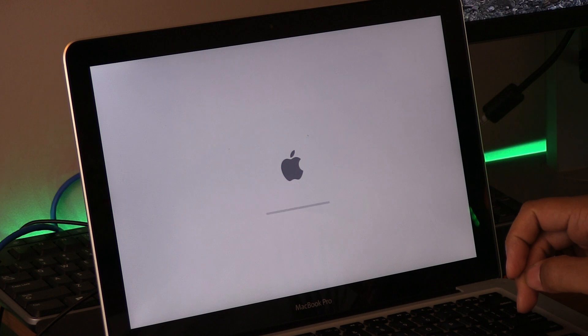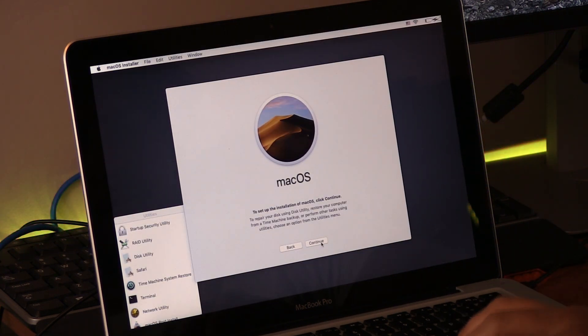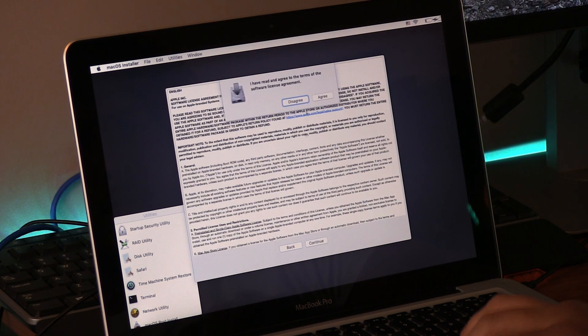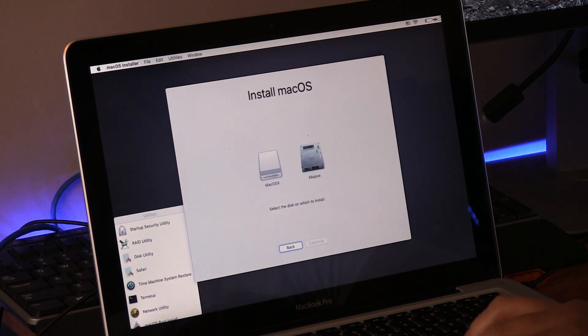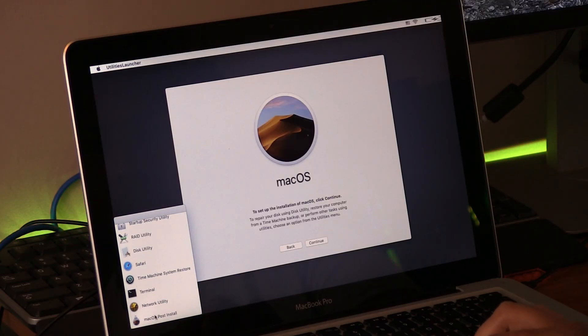When the Mojave installer boots up, go through the installation process. This will take a total of about 20 to 30 minutes depending on your Mac. After the installation is complete, Mojave boots up with no issues. Reboot your Mac once again, hold down the Option key, and boot back into your flash drive.